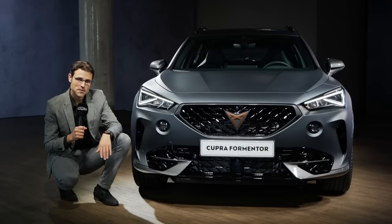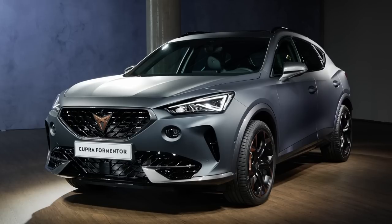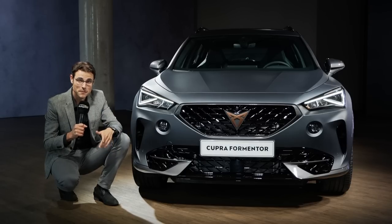Cupra, originally just a sporty version by Seat, is now an own brand, and this is their first car that was specifically developed for the Cupra brand. So far they basically took the base Seat cars and made them Cupra, and this now is a Cupra from the get-go.